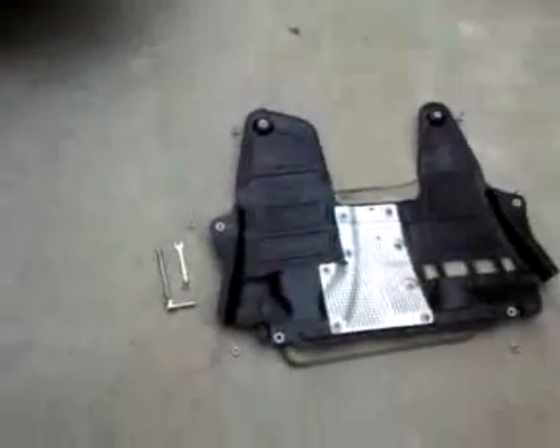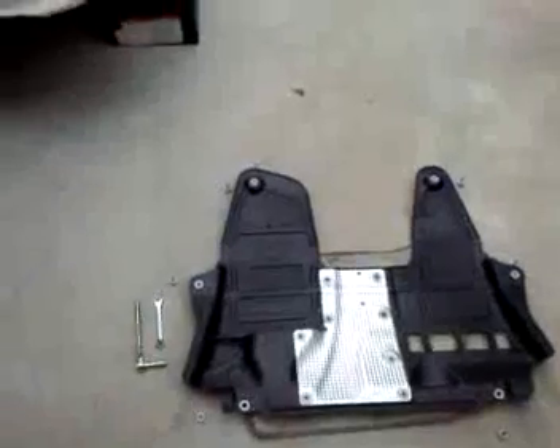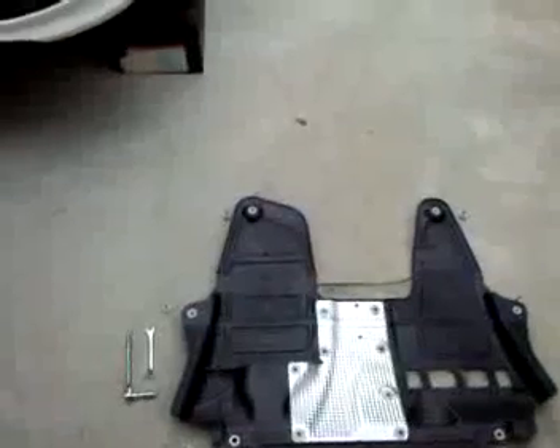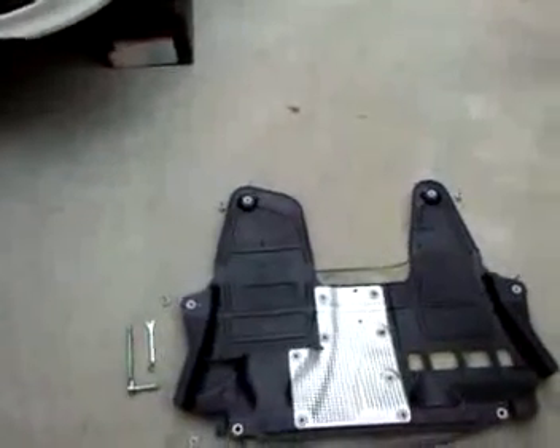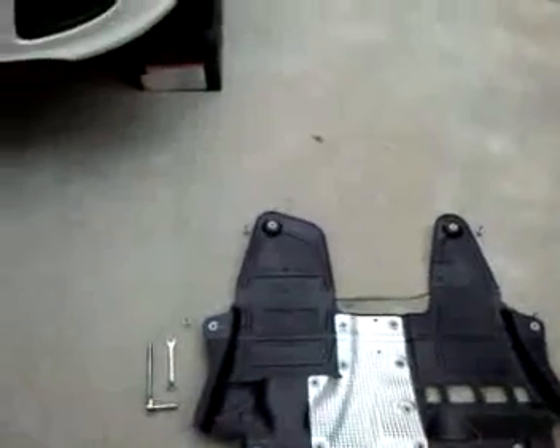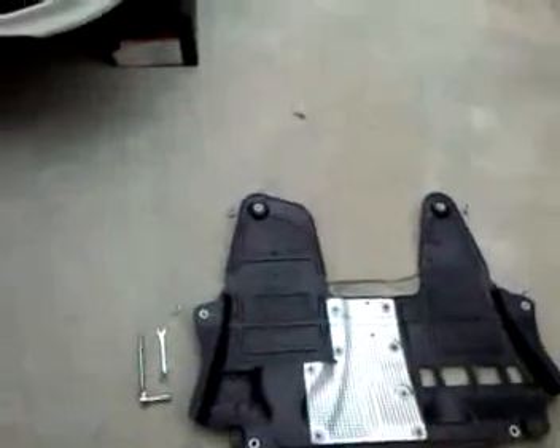To do that, I've gone ahead and taken off the splash guard — basically it's six bolts with 10 millimeter heads to take that off, and all those fasteners are galvanized. As you can see, there's a heat shield that's integrated into the splash guard itself, very easy to take off and gives you full use of the engine bay to be able to get in there and service the vehicle.